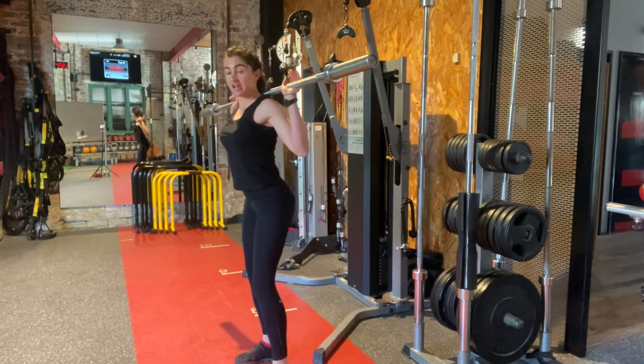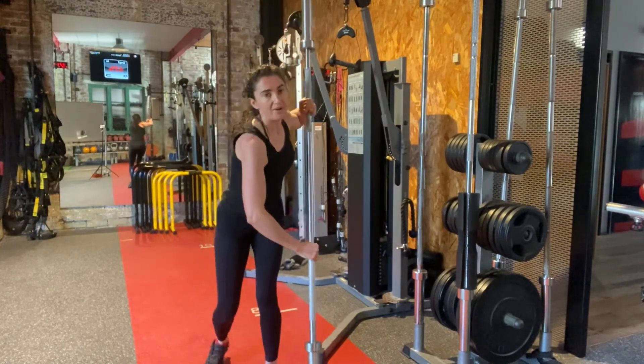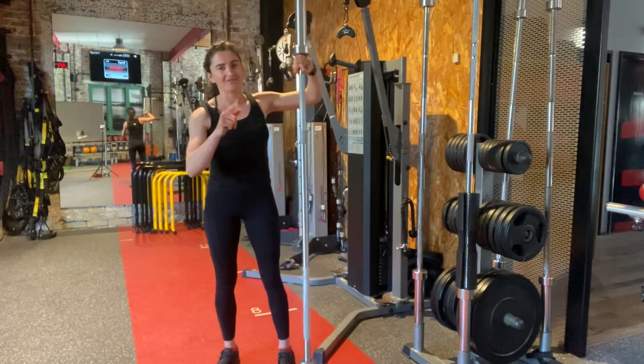So guys, give this movement a go on our Monday Thursday program. You're going to feel it benefit through the whole posterior chain — the back chain of your body. Have a great day.